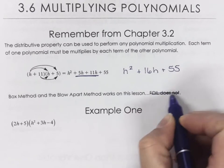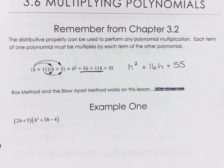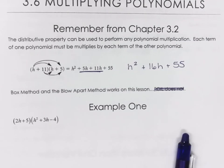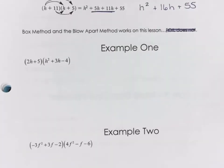We don't really do FOIL anymore — that doesn't make any sense. The box method or the blow-apart method works on this one. All the ways I've taught you have worked. So we can do two different ways for these ones. Now you see that it's not a binomial by a binomial — it's a binomial by a trinomial. And we're going to talk about multiplying three things together as well.